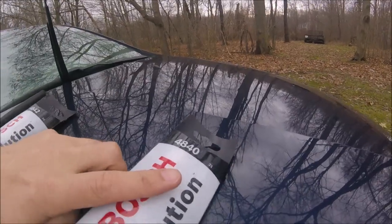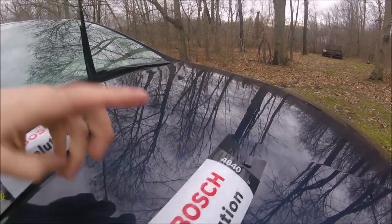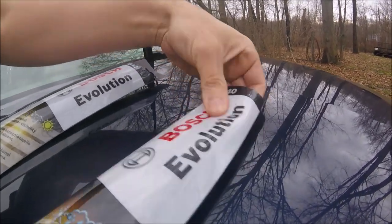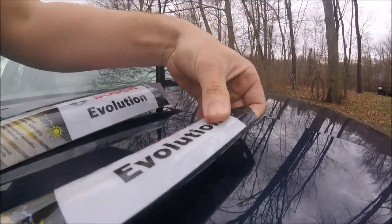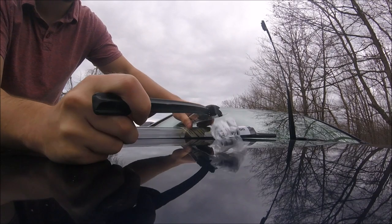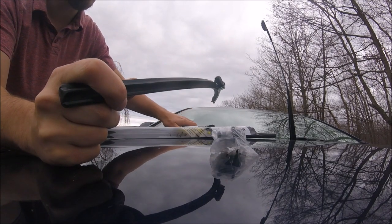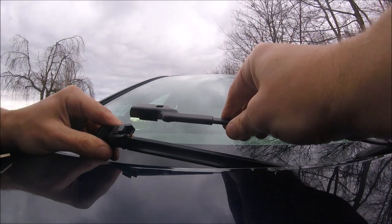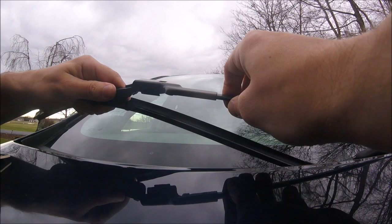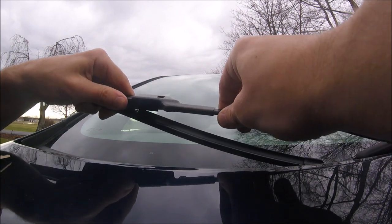On the case here it says 21-inch and 24, so since this is the passenger side I'm going to take out the 21-inch and put that one on. Now that I've got my new passenger side wiper blade, I'm just going to slide this in here like this.